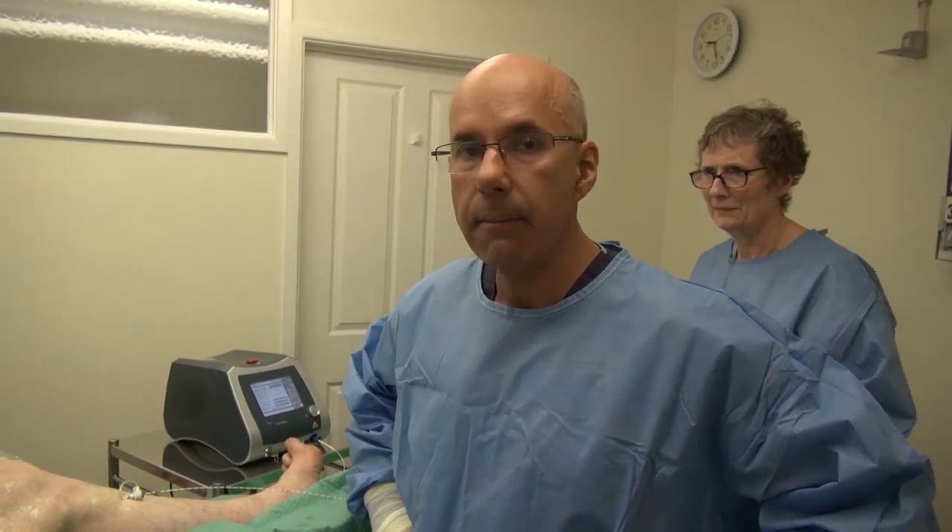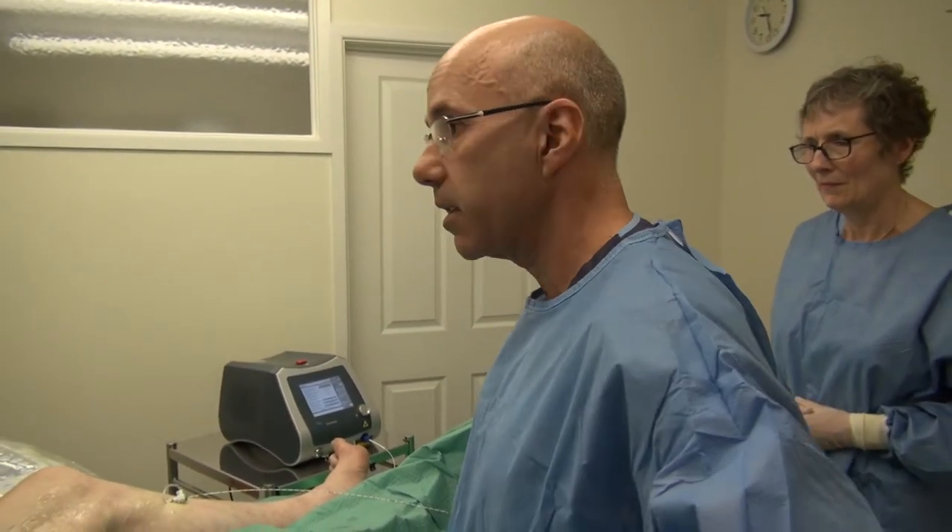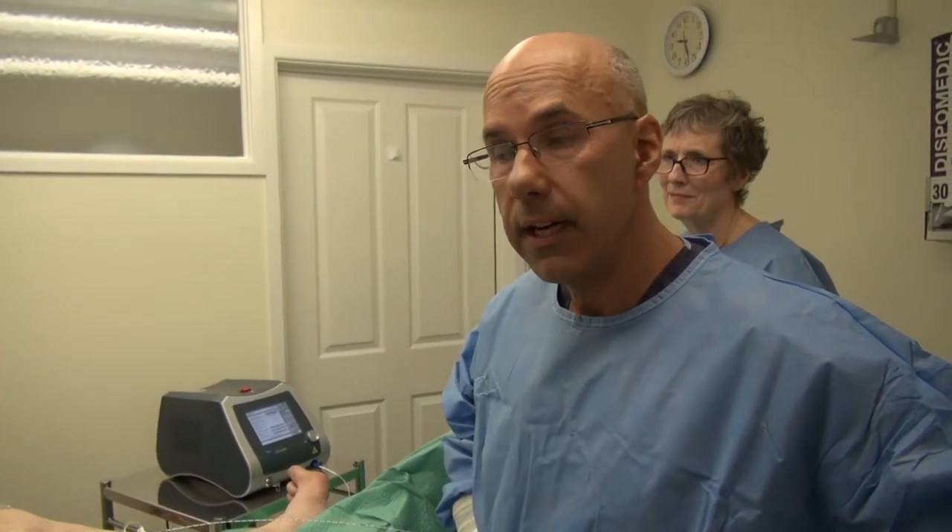So far this has all been the build-up for the activation of the laser. We've had the cannulation of the vein, precise placement of the laser fibre, and the application of tumescence — all leading up to the point where we can activate the laser and treat the vein by endothermal ablation, a procedure in which we heat the vein from the inside to a temperature at which it's closed, sterilised, cauterised and devitalised.